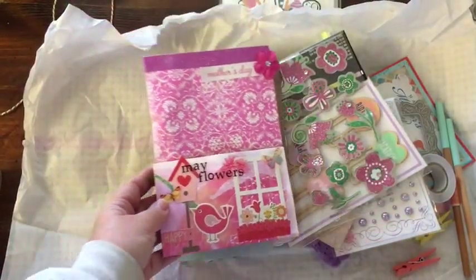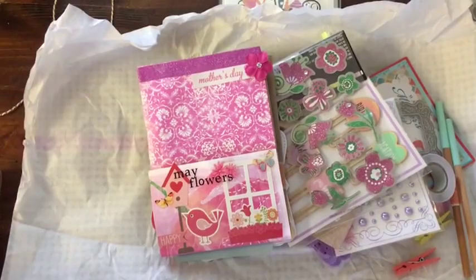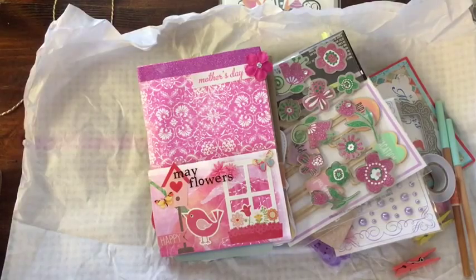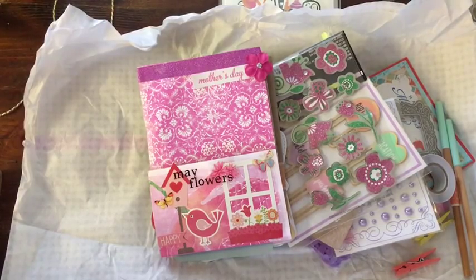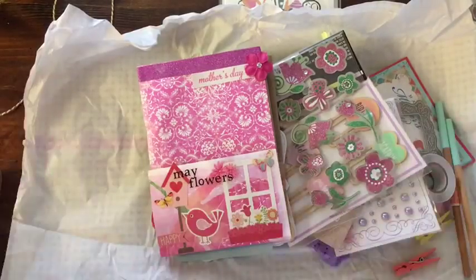I hope you guys find something to celebrate every day. If you like this video and want to see more happy mail videos, please like it, let me know, and don't forget to subscribe. Have a great day. Bye-bye.